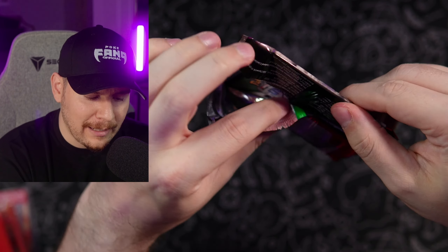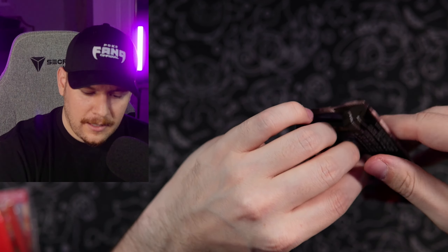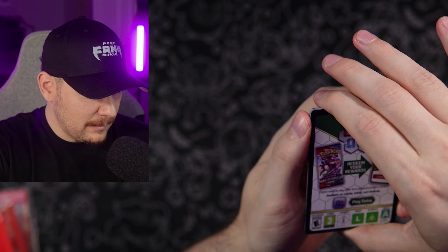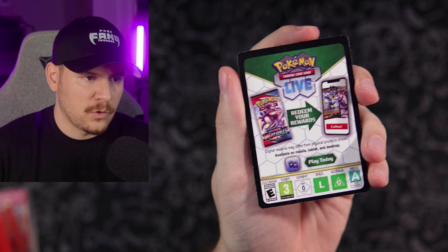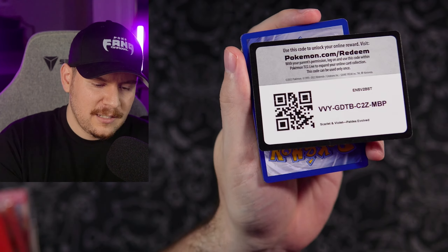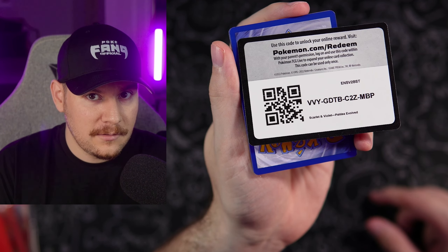Make sure you smash that like button and subscribe if you haven't. Leave a comment down below — which Pokemon deserves more spotlight that Charizard is currently stealing — to be entered in today's giveaway. Code card going out to the fan gang.